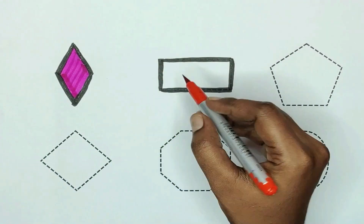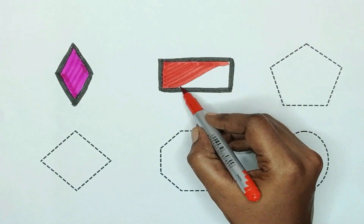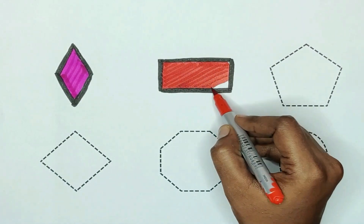The color is red. The rectangle color is red.